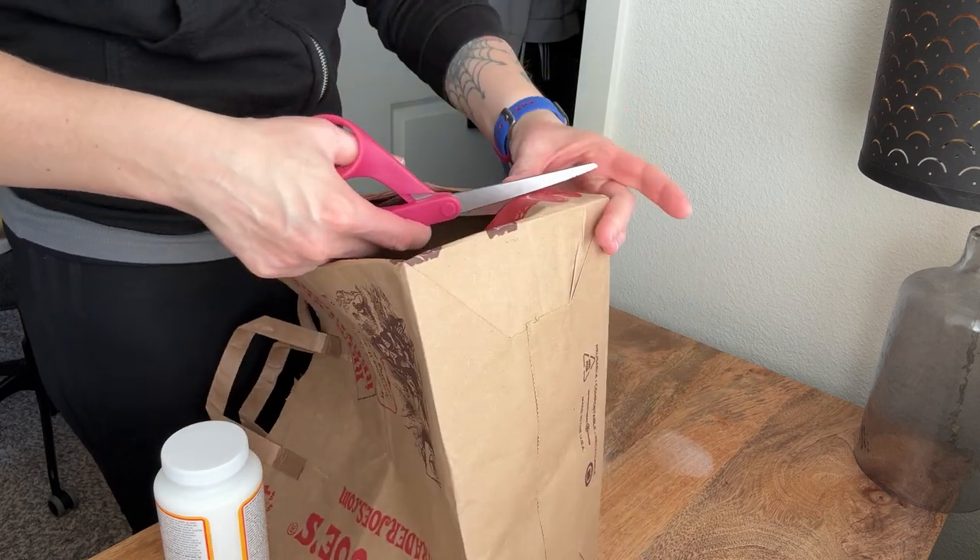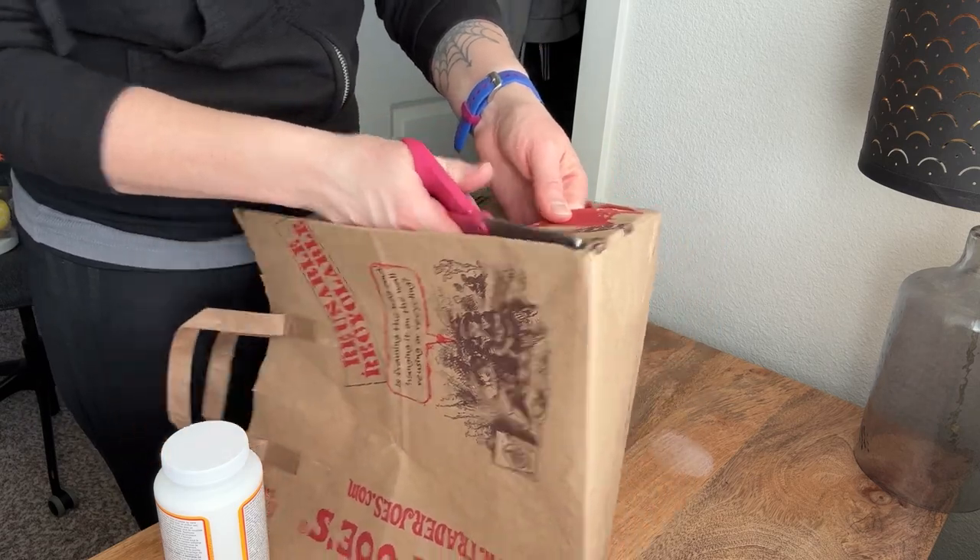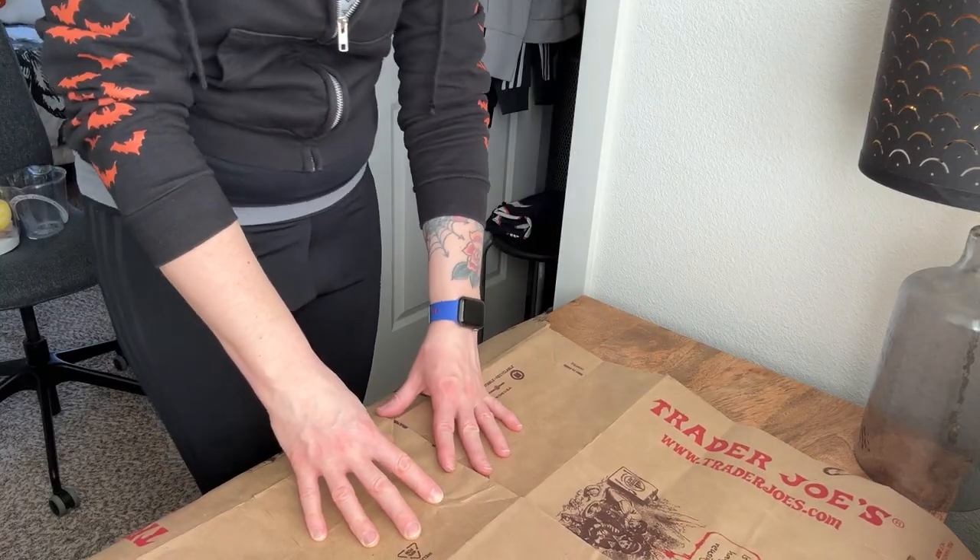I knew that this project had the potential to be quite messy, so I cut up some paper bags to lay them out flat and get better coverage over my work surface.